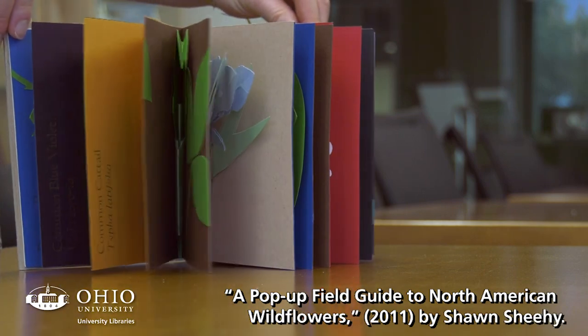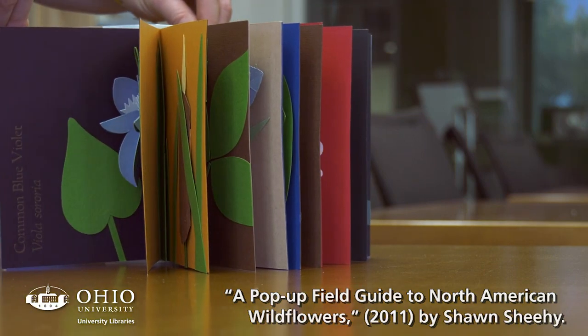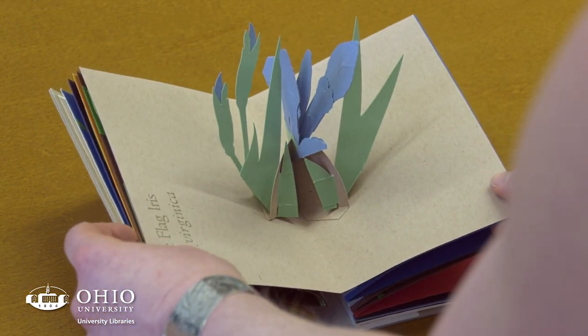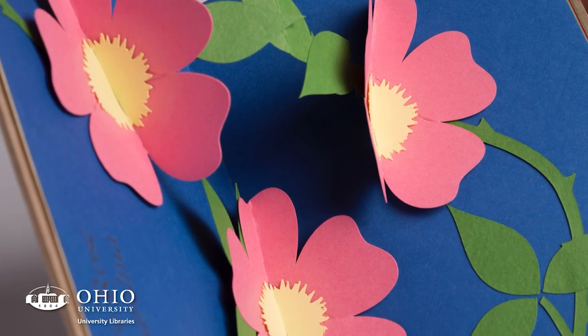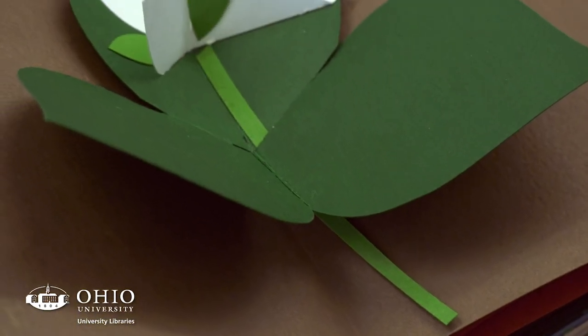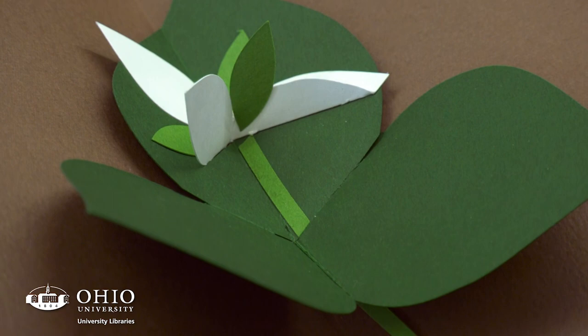Guide to North American Wildflowers is an example of a Sean Sheehy artist book. We have number two out of thirty. Sean Sheehy is a contemporary artist, bookmaker, and paper engineer. He uses handmade paper, with everything hand cut and hand constructed.